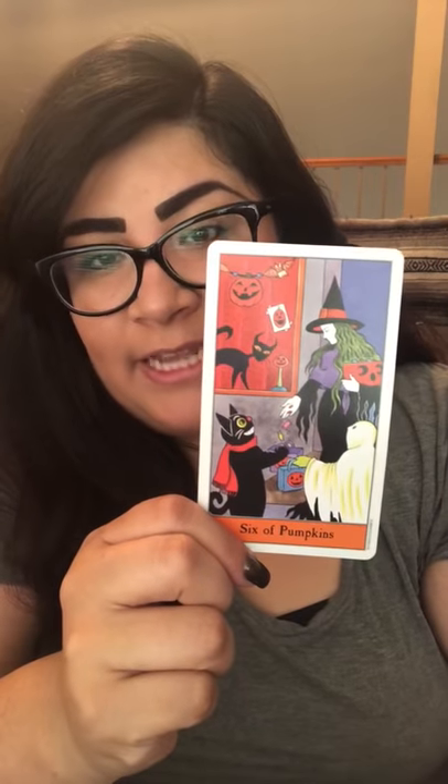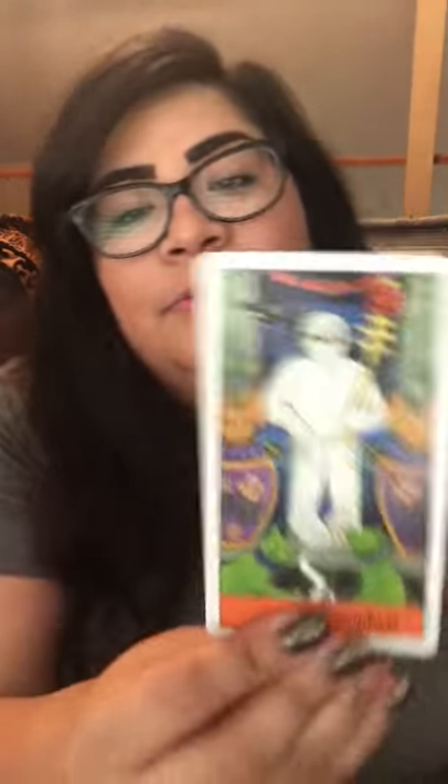This is the Halloween Tarot again — look at how cute, my little pin has a little witch on it. The backs are really nice. You can still find it on Amazon for cheap. It's just a fun deck — a Halloween Tarot that follows the Rider Waite, so it's super easy to read with. The cards are so cute. I highly recommend this one. This is a favorite — I use this one so much this season.